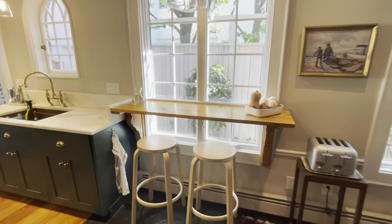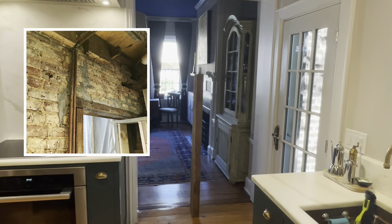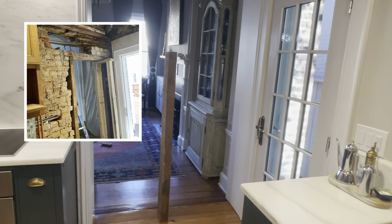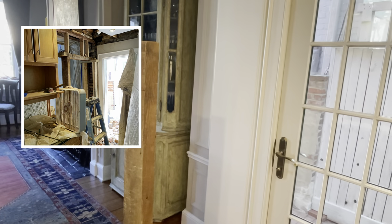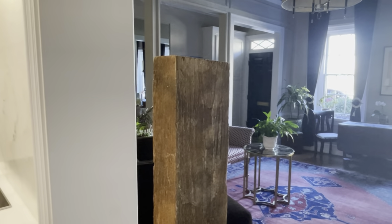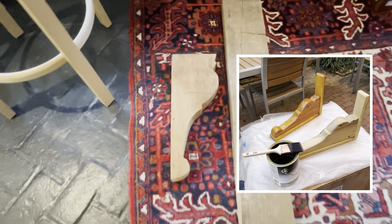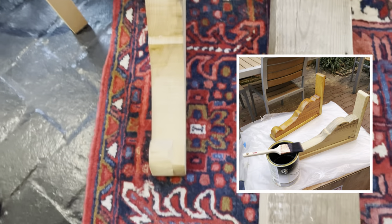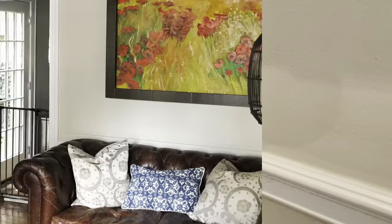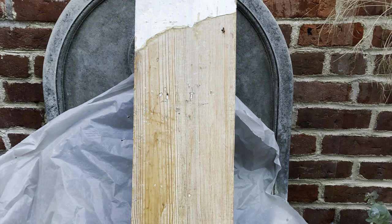This breakfast bar was made with material that we salvaged during the renovation. When we opened up the brick wall between the kitchen and the front room to create the wider cased opening, we found some great timbers framing that smaller doorway. We definitely wanted to find a way to reuse this material, and it turns out that making the corbels for the breakfast bar was a perfect application. Each corbel was cut out of this three-inch thick material and then attached to the window casing using trim head screws that are really quite invisible. The door casing was also removed, stripped, and used to make the surface of the breakfast bar.